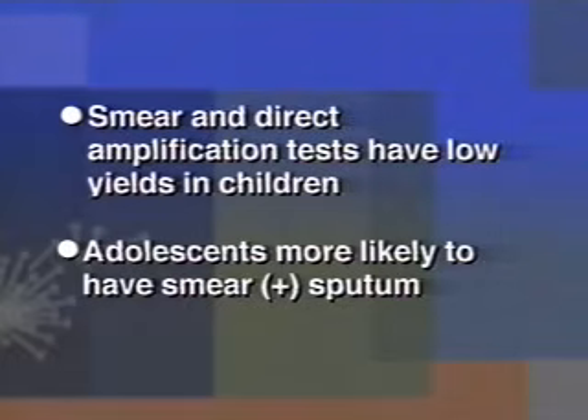TB in adolescents, however, is similar to adult disease. Adolescents have more cavitary lesions than younger children and therefore are more likely to be contagious and to have smear-positive sputum. In my experience, only the youngest babies have smear-positive gastric aspirates. This is also the group with the highest gastric aspirate culture yield, nearly 100%.